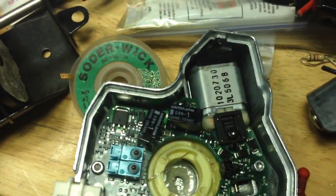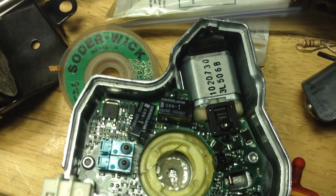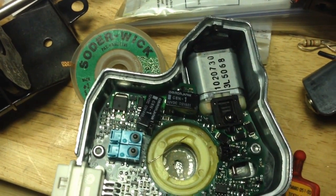And there you have it. Now, if you're not good at soldering, get someone who's good at soldering. It's very easy to damage the runs on this board.